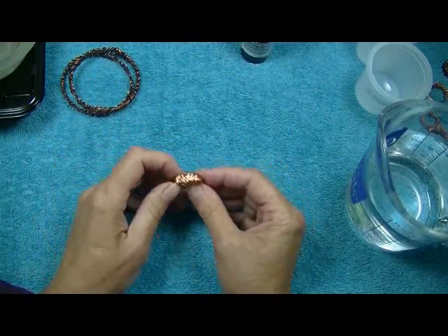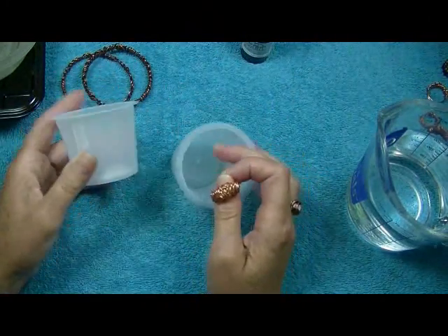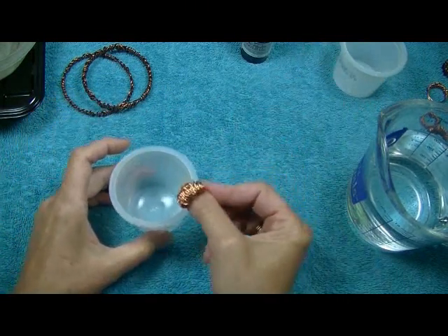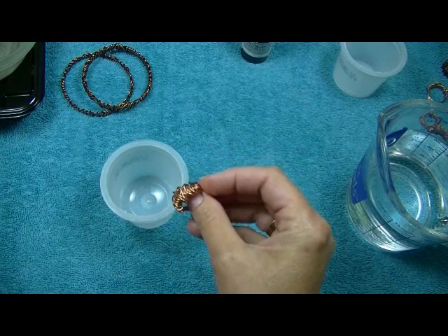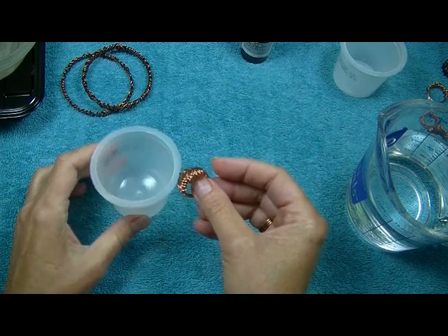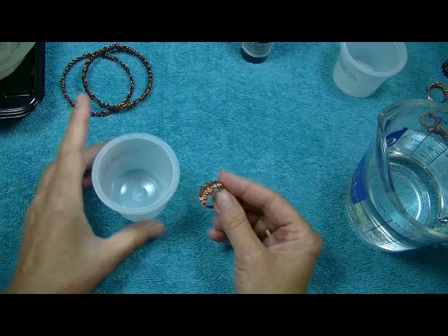Let's say we're only going to do this ring. I like to save my little rice cups or yogurt cups or whatever. When I only have a few pieces and want to use a small container, I'll show you how to get the best out of my product without wasting it, because one drop would be too much for this little container.